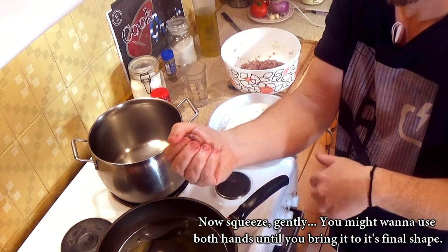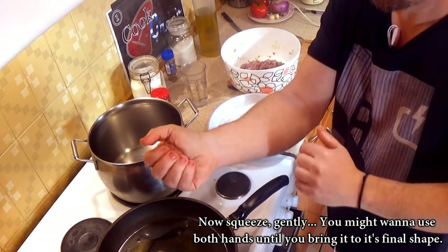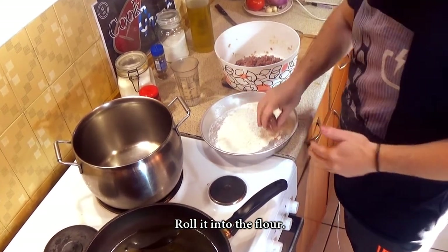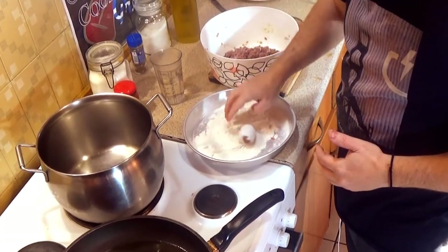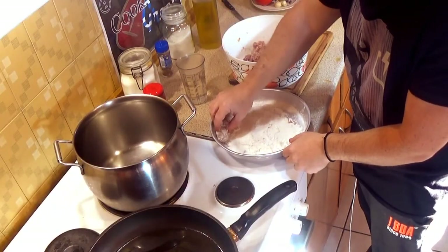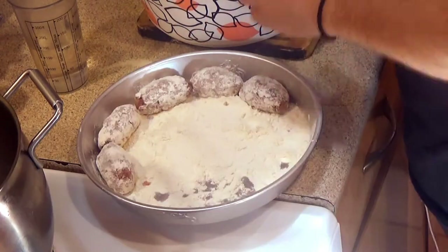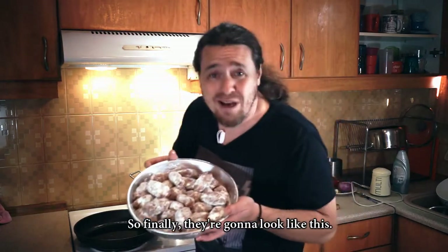Now squeeze gently — you might want to use both hands until you bring it to its final shape. Roll it into the flour. Finally they're going to look like this!